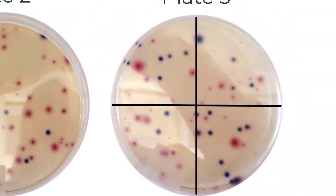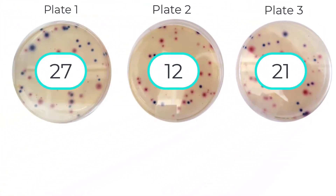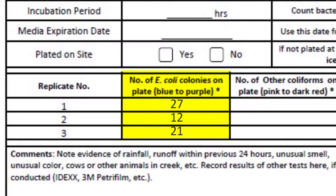Now let's count the final plate. Counting together: 1 through 21. There are 21 E. coli colonies on this plate. Record the number of E. coli for each plate in the corresponding section in your data form. We will record 27 for plate 1, 12 for plate 2, and 21 for plate 3.